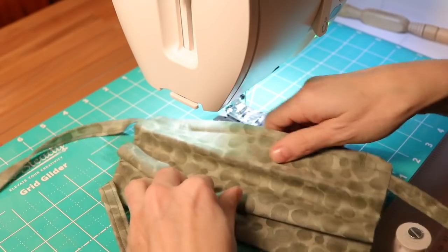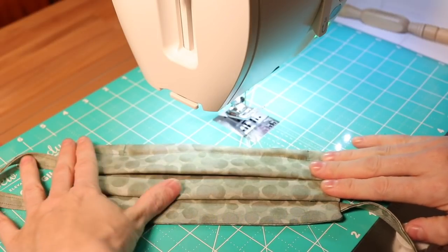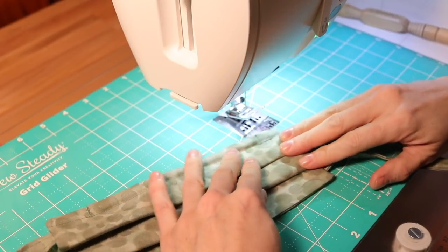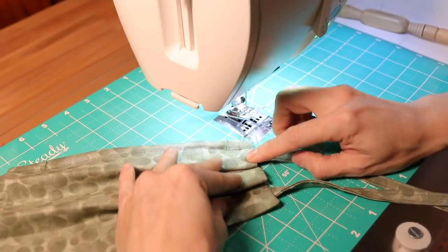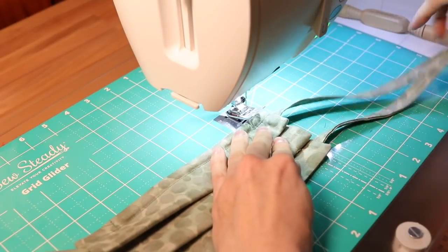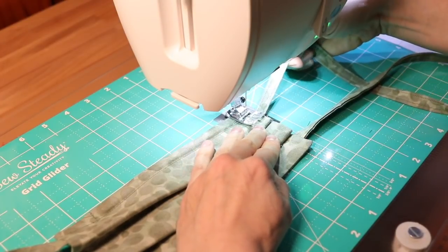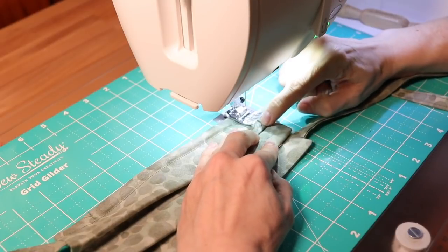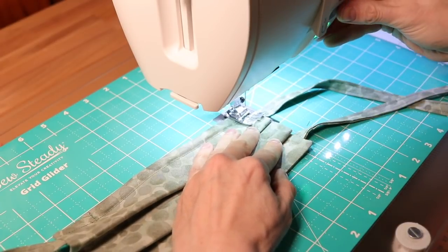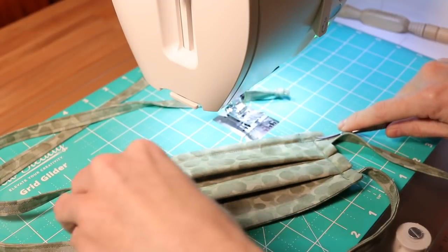Refold the mask following those iron seams made earlier and pin it in place or just stitch it — it's up to you. If you want to top stitch around the entire perimeter you can do that. I like to back stitch over the areas where the strap is to reinforce them, as well as the pleat area — back stitch, go forward, and back stitch again in that area to really reinforce where it's going to be tugged on. Your mask is now completed.